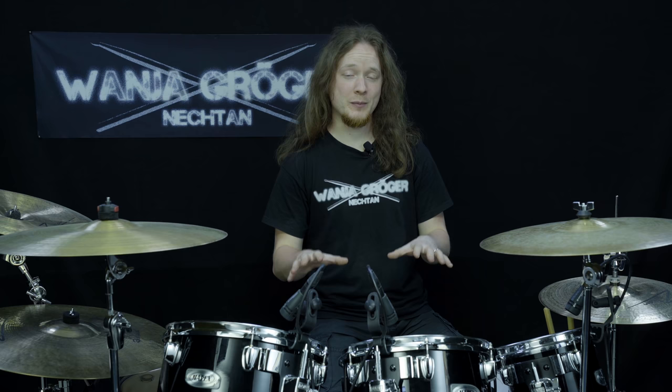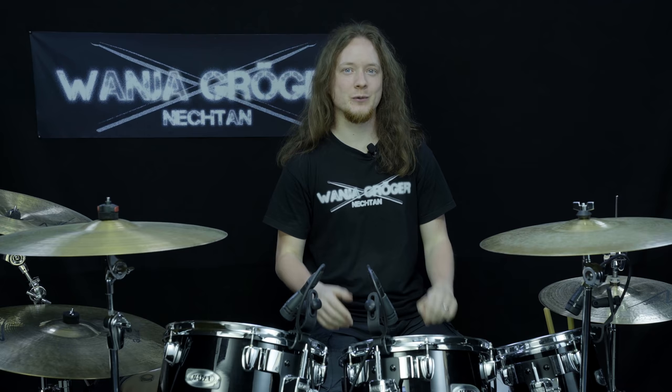That's it for today. Thank you for watching. To make your next steps by going through some play-along exercises and also combining both feet later on, join the Nechtern Drum School now. There you will also get my personal support and a troubleshooting guide on this drumming technique, as well as many other videos. So join now — the link is down below in the description. Thank you for your support and see you there!